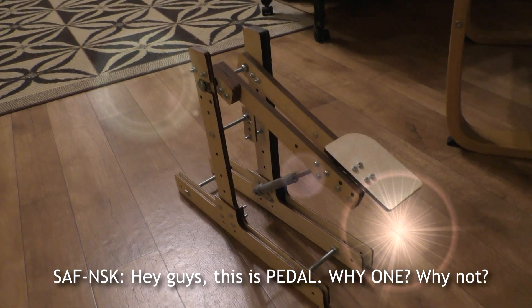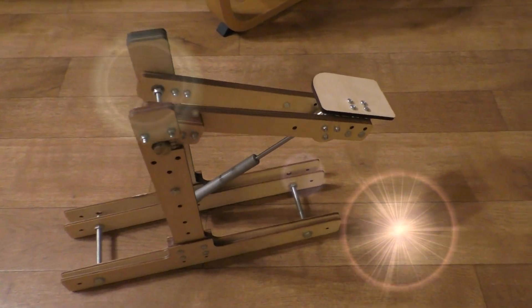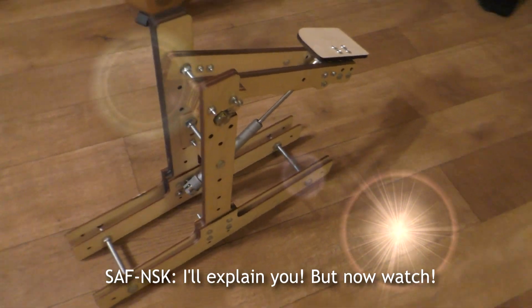Hey guys, this is Pedal. Why won? Why not? I'll explain you, but now watch.